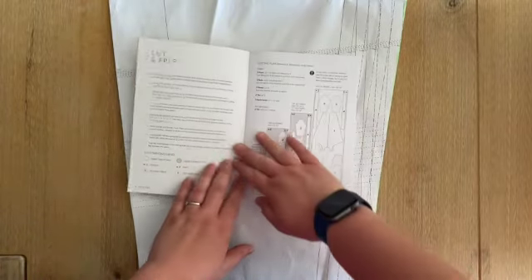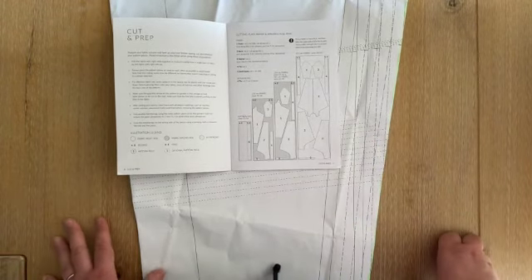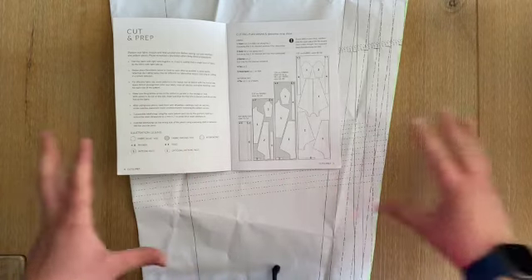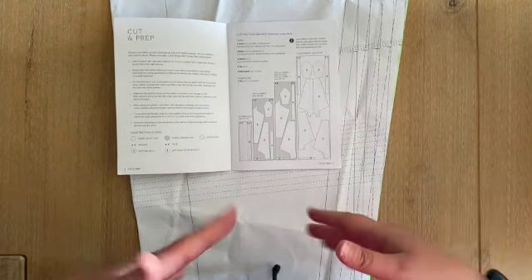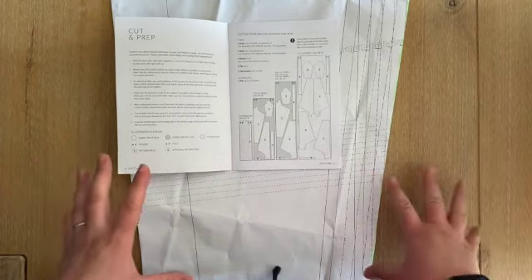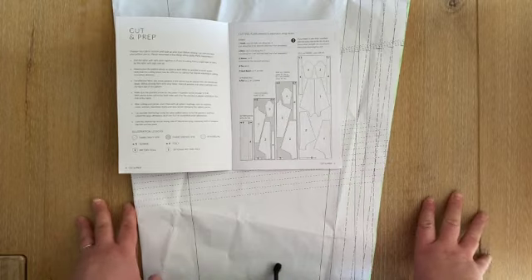Looking at the lay plan you can see pieces placed upside down. Our fabric is directional — it has flowers — so I'm going to show you how to place your pattern pieces to make sure you have enough fabric. If you just place your pattern pieces and go ahead and cut, you're not going to have enough fabric. I'm going to take some time to show you exactly where to place them so you get all your pattern pieces out of your fabric.